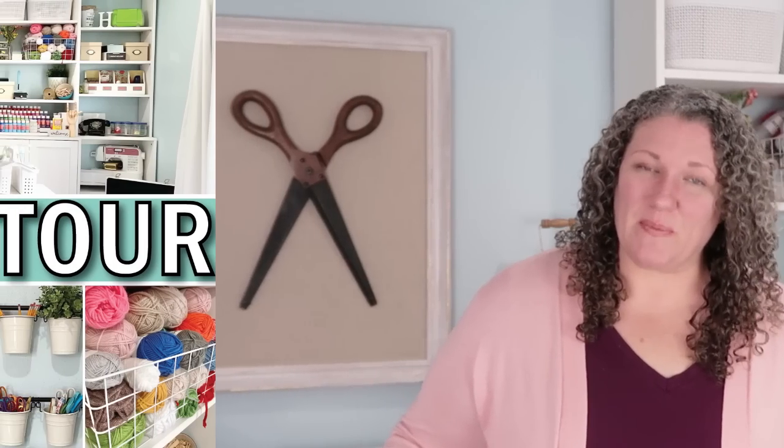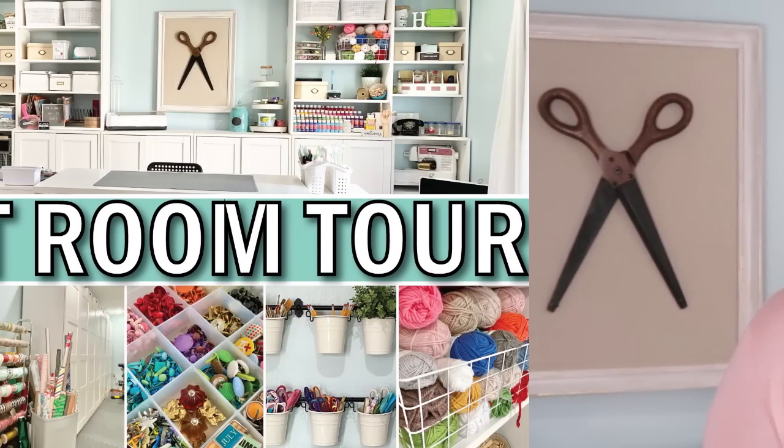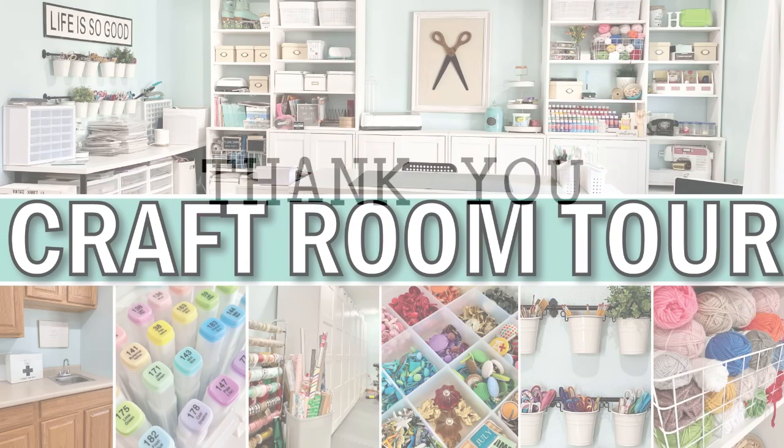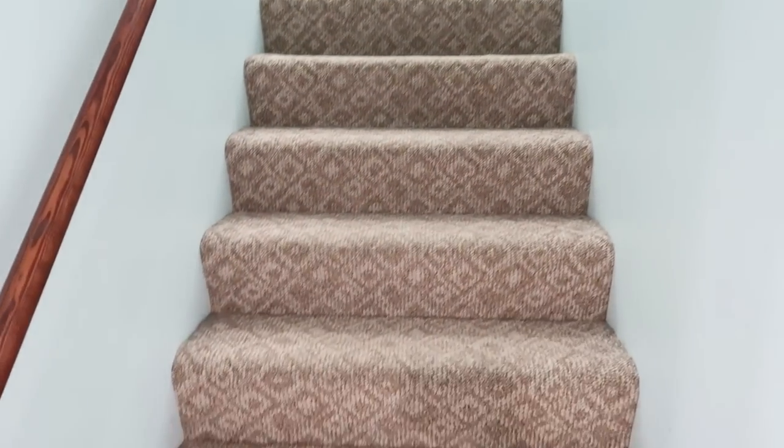Hey friends, welcome to my craft room! This tour is so long overdue, so let's just hop right into it and show all the scoop on my new space. I want to say thank you to everyone who has stopped in to visit with me today and to watch this video.